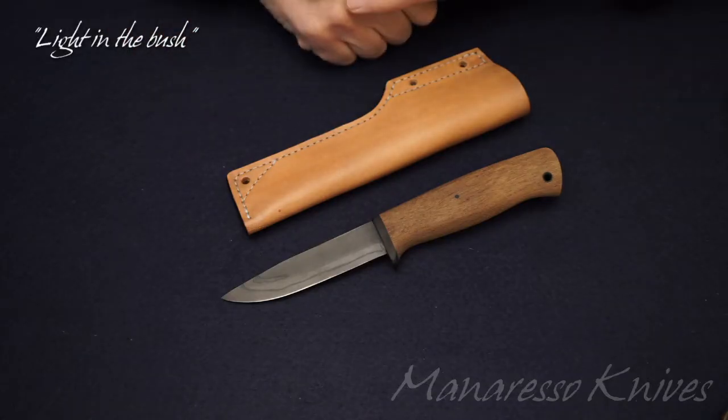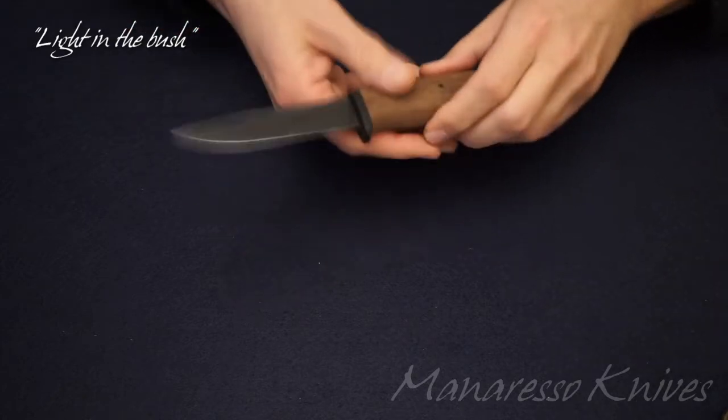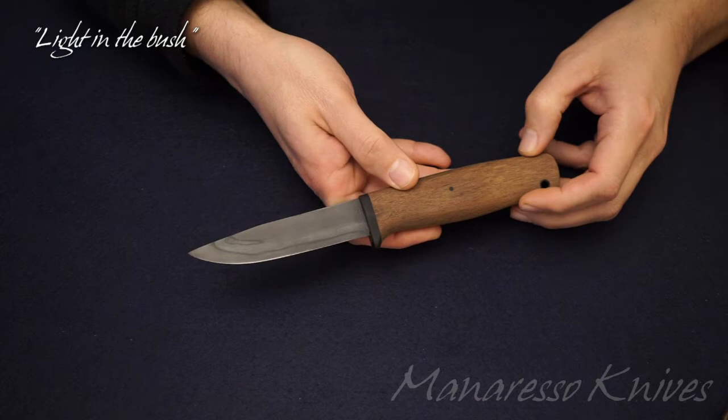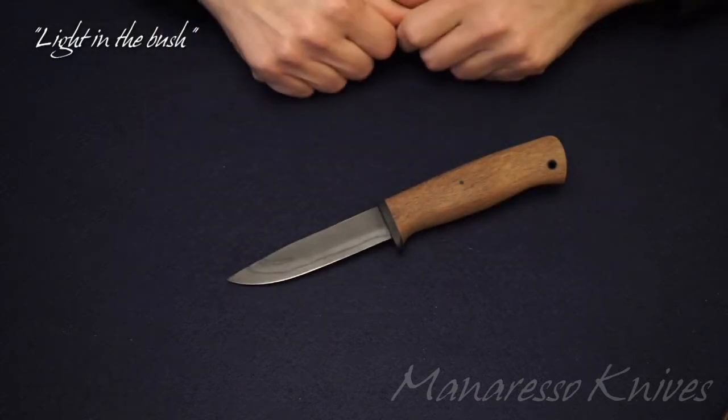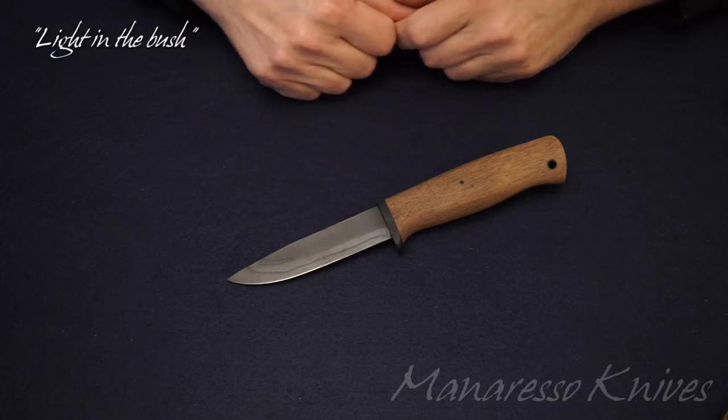Hi gents, I'm Annaresho here. This is the very first time in which I took over my blades. I posted very few videos on YouTube but I decided to do this because I would like to share with you some information and consideration regarding this blade. As you can see it's a very simple blade, a light bushcraft and small bushcraft knife, nothing special.